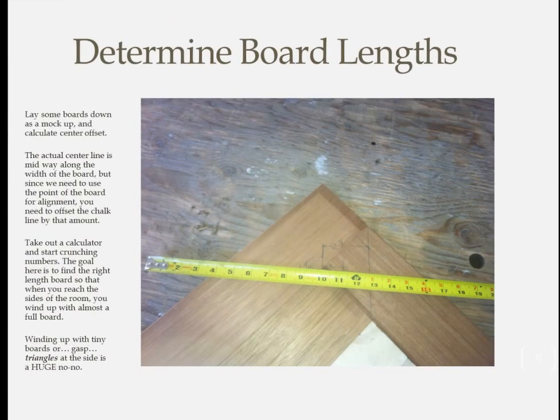Now it's time to fine-tune the board length. At this point you should know how many rows of herringbone you're going to use. Divide the net room width — the space from border to border — by that number to see how much width each row will take. That's easy enough with a calculator, but since the boards are at a 45-degree angle, figuring out how long each individual board should be is trickier. So instead of getting out the slide rule, just make a mock-up out of some scrap wood until you come up with the right size.